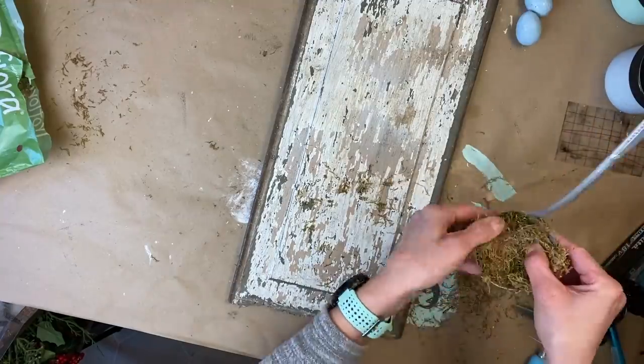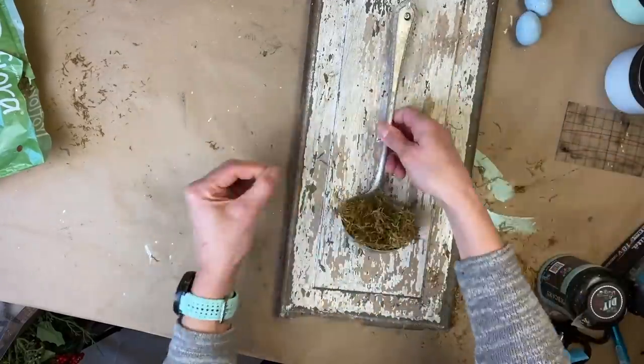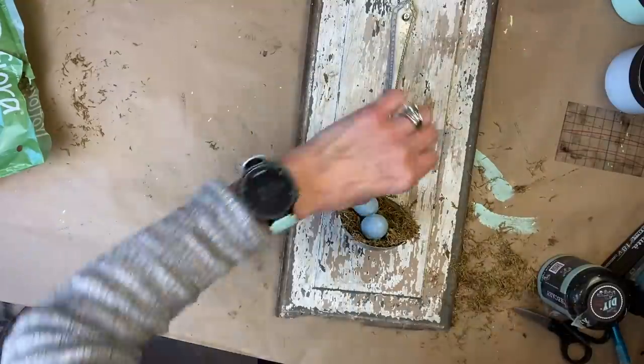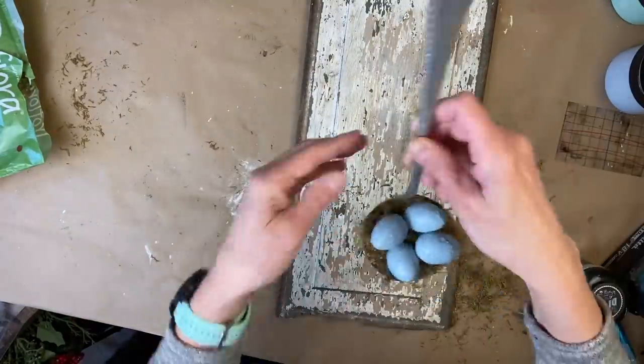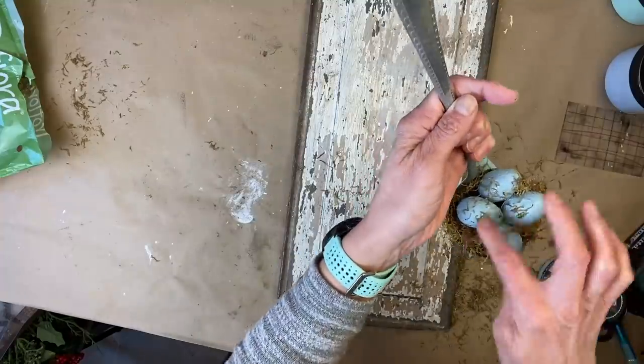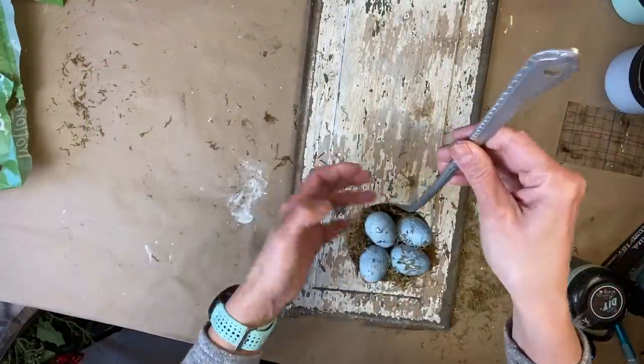I had some little fibers and I sprinkled those over the eggs just to give it a little added texture, then applied a little bit more moss. In the end, I absolutely love how this turned out — I just think it is so cool and I cannot wait to put it in one of my booths.